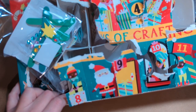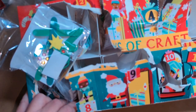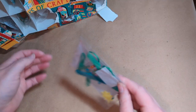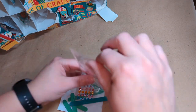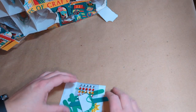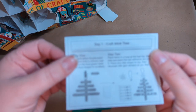You can see I destroyed the box a bit, so maybe be a little more careful opening those doors than I was. But let's do this — Day One: the craft stick tree. Okay, looks like we have some instructions here.